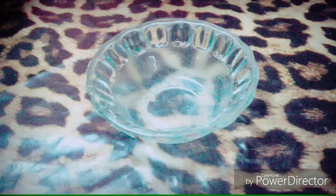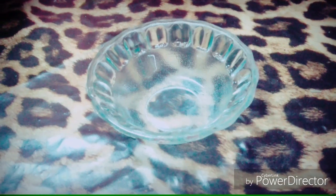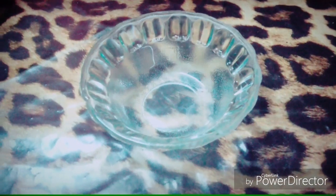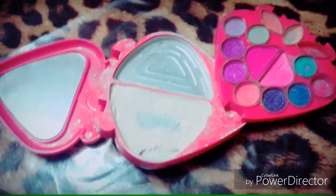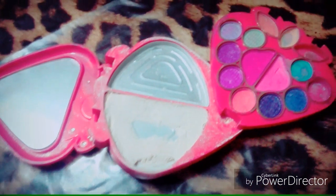First of all, we will take a clean bowl. We will add a compact powder, foundation, or pancake. I made a pancake at home.